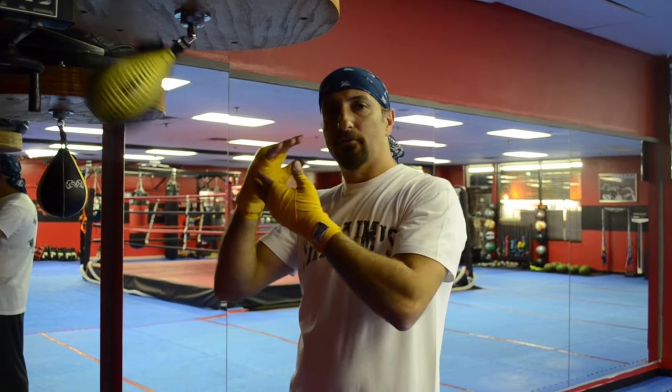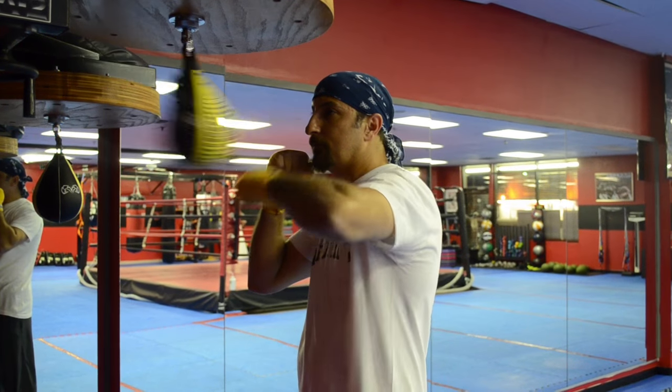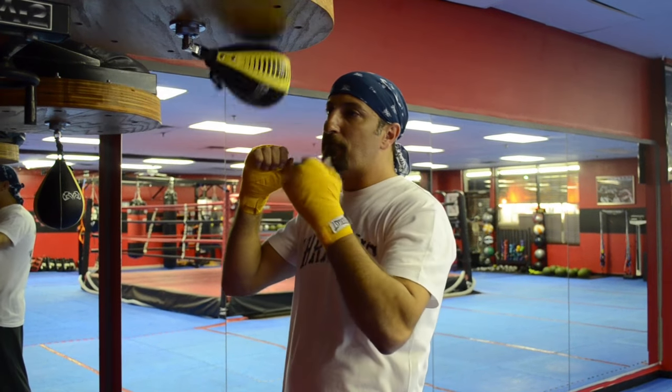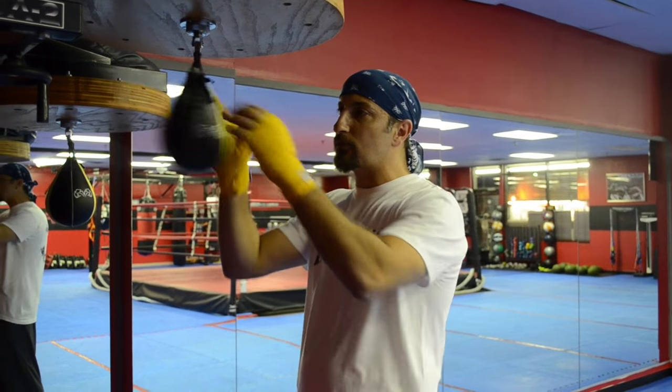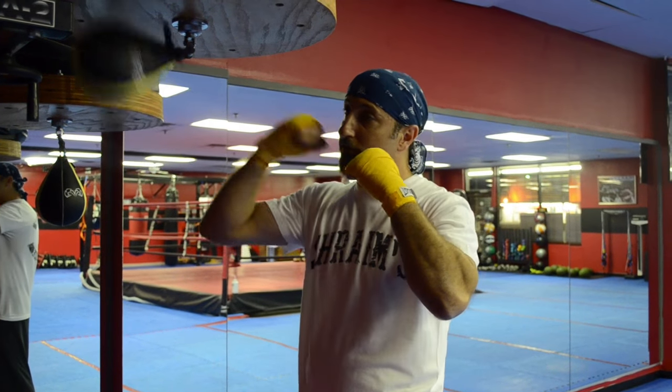Try to hit five strikes with the right hand and then five strikes with the left hand. If that bag gets out of control, stop it and start again.